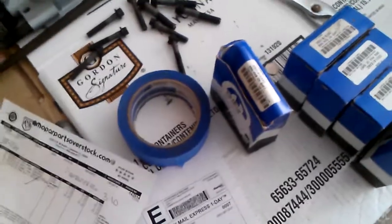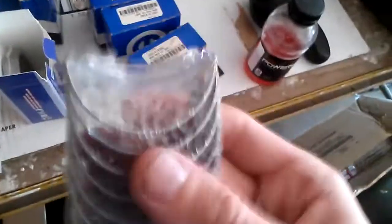Typically bearings come in a box — these are my thrust bearings. Typically bearings come in a box and they plastic wrap them so they can't bounce around. Here's my rod bearings — see, that's how you package bearings. They can't move around, they're not gonna get scratched up.